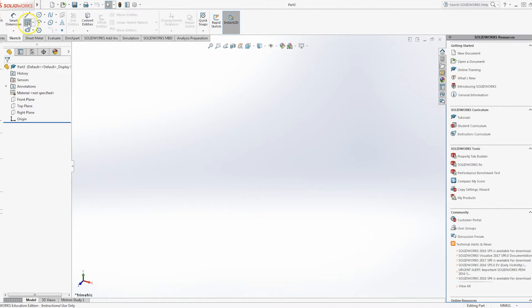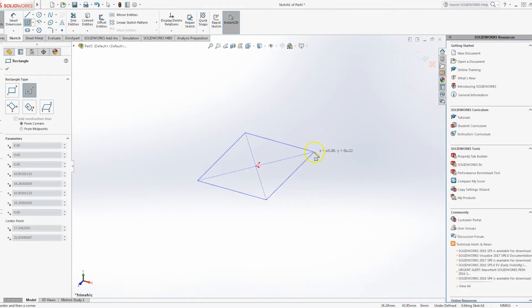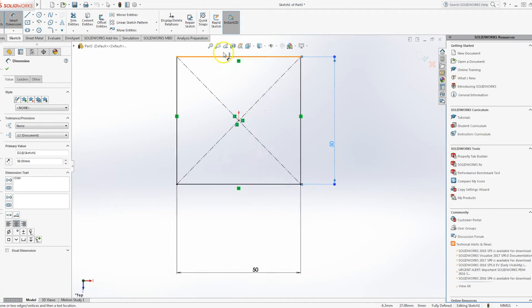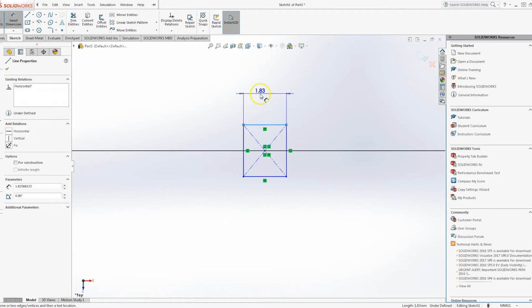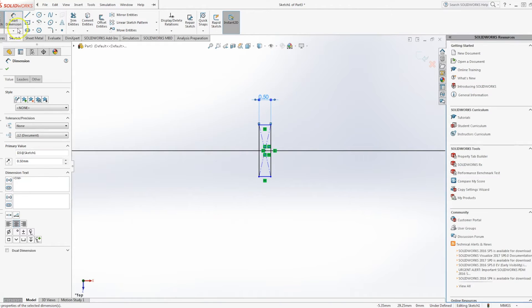We're going to start off from the Sketch tab and use a center rectangle as opposed to a corner rectangle, sketching on the top plane. I'm going to do a very small square-to-round converter and dimension that to 50 by 50. On the top plane we're going to create a small break — trace up from the center, find the center point, add another center rectangle, and dimension it to 0.5 in width. That is going to be the actual gap in the sheet material where the join is going to be.